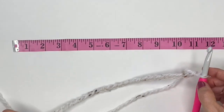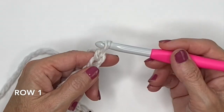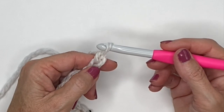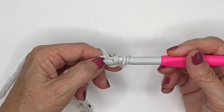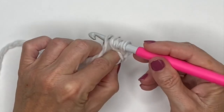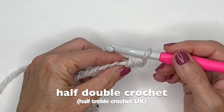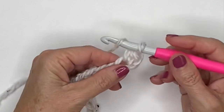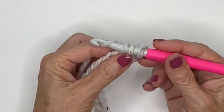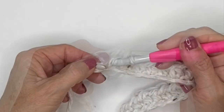Once I've reached the height I want, I'll add one more chain for my turning chain. To work this pattern we're going to be using half double crochets, skipping that first chain from the hook and working into the second chain. Yarn over, go into your loop, yarn over again, pull through, yarn over and pull through all three loops — that is a half double crochet. Just do this all the way down.